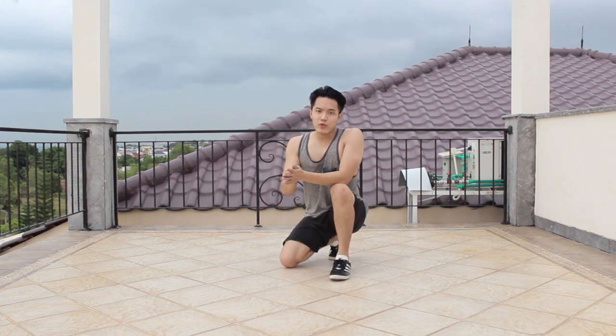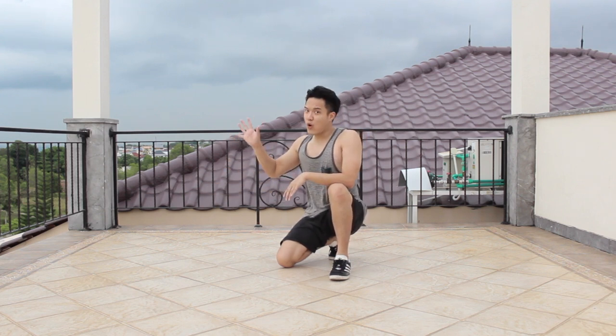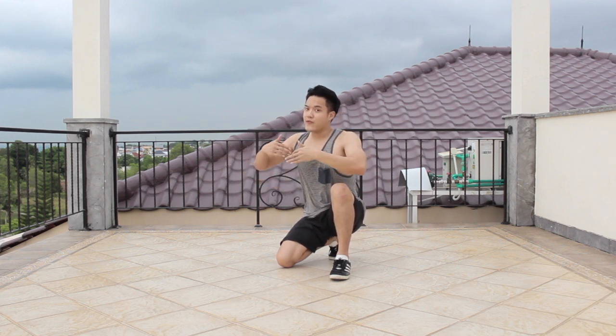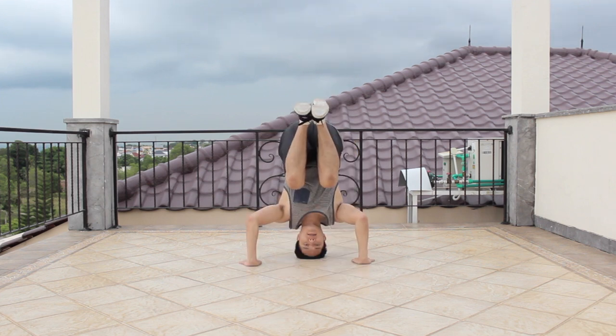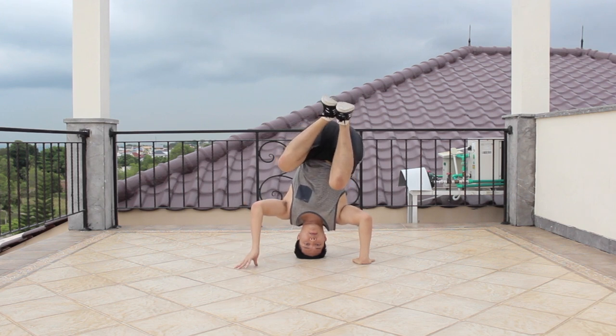Now I'm gonna start doing the headstand. I want you to use one of your hands — if you are right-handed like me, you want to use your right hand to hold your headstand freeze without using your left hand. It's vice versa if you are left-handed: put your left hand on the ground and bring your right hand up. Now I'm gonna bring up my left hand.